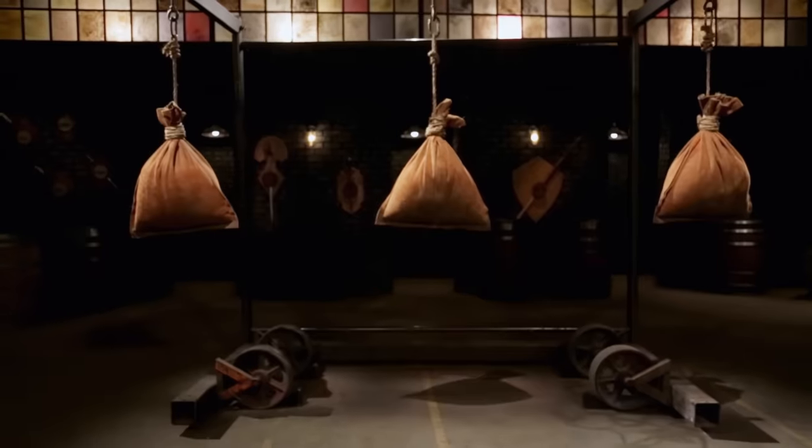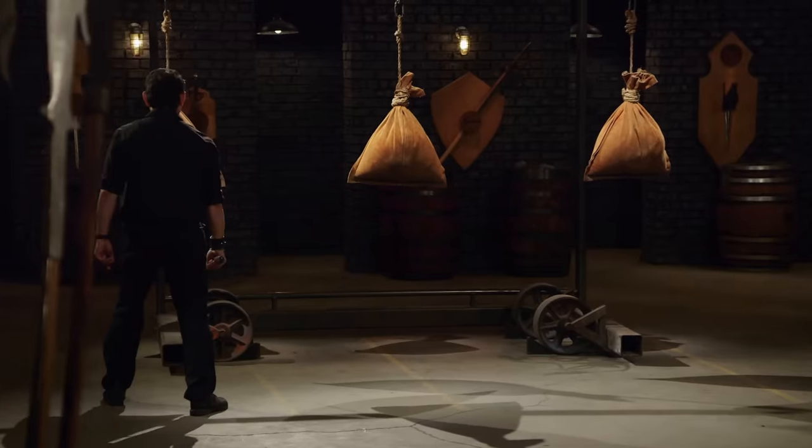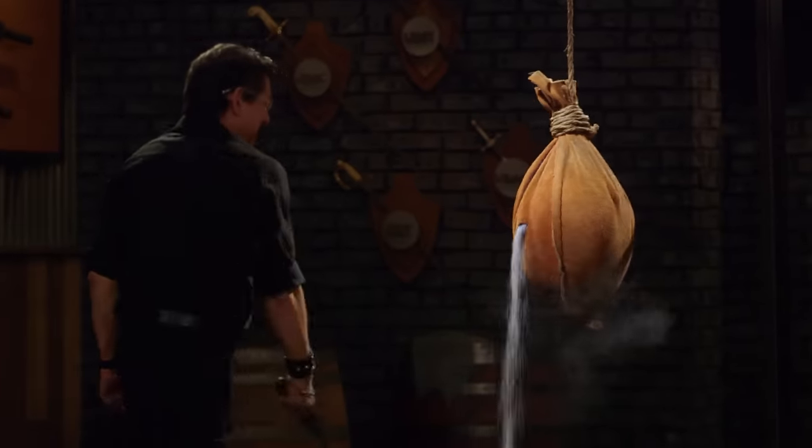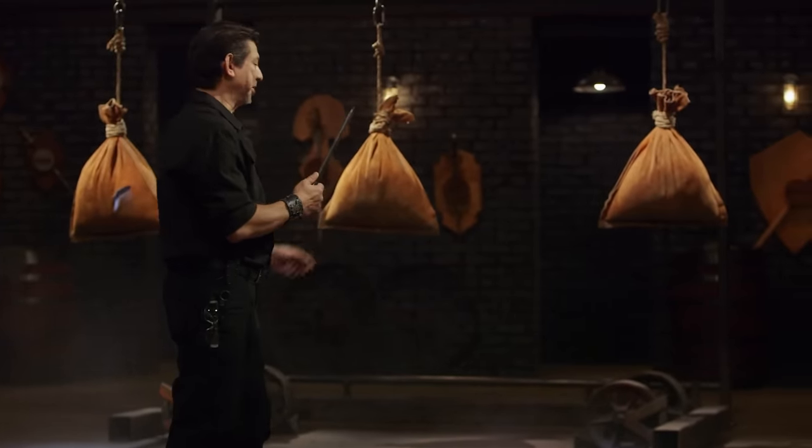All right, bladesmiths, this is the sharpest test — the leather bag slice. This is all about how sharp your blades are and how well they cut these bags. Colton, you're up first. On the first two cuts, it's not as sharp from the dulling from cutting onto the stone. But the edge over here is razor sharp, and that part did cut into this bag. So your blade will cut.